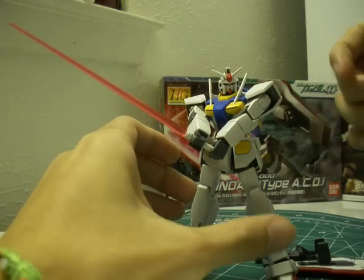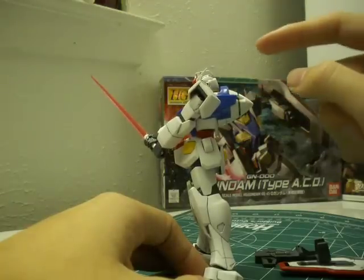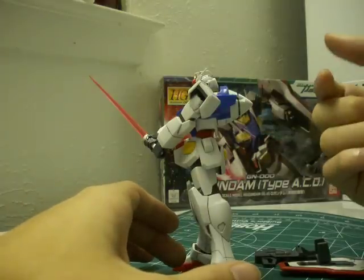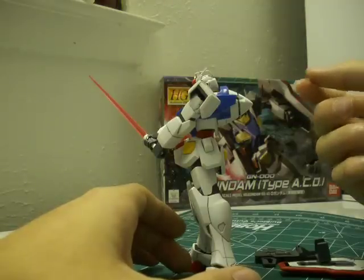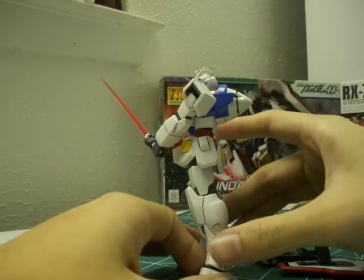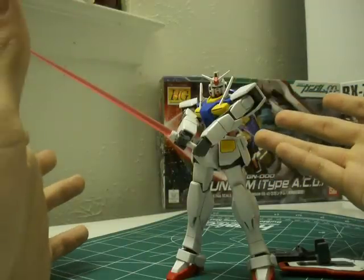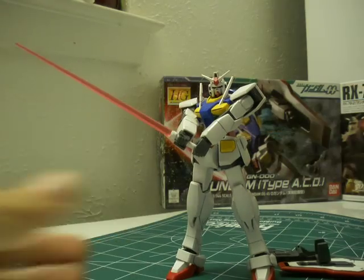I'd highly recommend this kit to anybody, especially if you like the O Gundam design, Gundam 00, or even the RX-78-2. If you want a nicer-looking GN drive piece, the O Gundam with rollout colors and PET parts — with the big GN particle wings — has a really awesome multi-part GN drive with a lifted sculpt, great to paint and really awesome looking. But there's nothing wrong with the standard one either. That's enough about the O Gundam. Next part will be the RX-78-2 Gundam 30th edition.